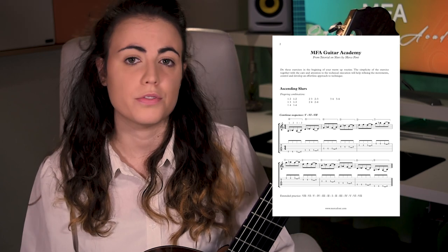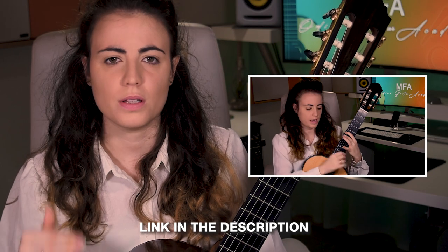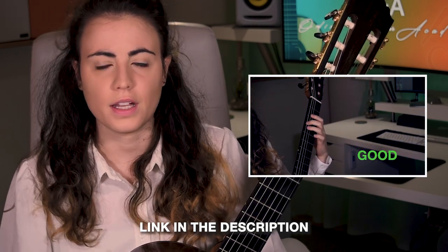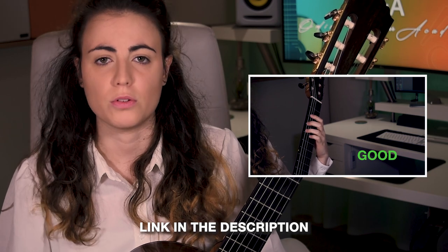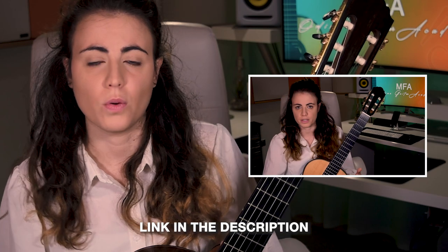I also put together a PDF with the exercises that we are going to do today, in case it helps you to go along with the video or just keep the PDF for your future practice. Before we start, if you have not seen yet the tutorial on the slurs, I would recommend that you stop one second here and go watch it, because there I give all the main indications you need to take care of as we go through this exercise — how to play slurs, how to avoid bad technique.